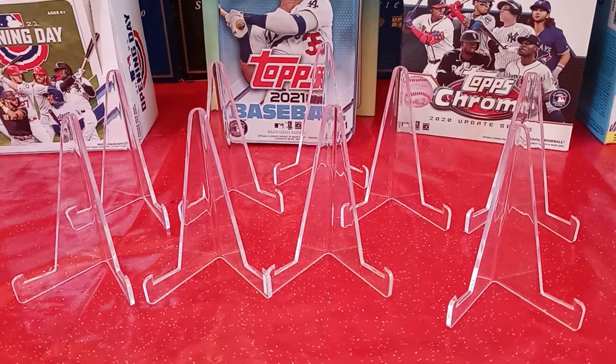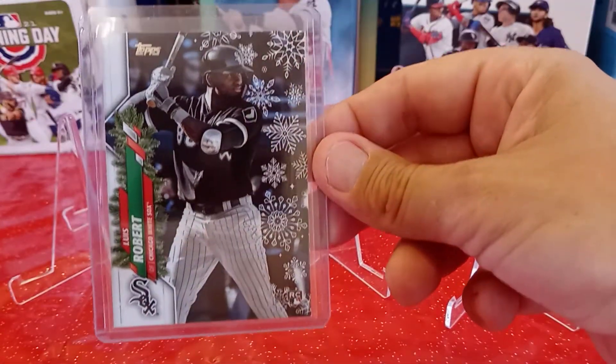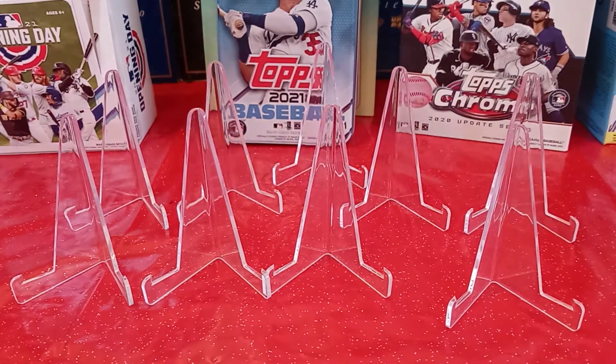And I got a 2020 Topps Holiday Rookie Card of Luis Roberts, which is really cool because I don't think I actually had that one. So that's really, really cool.